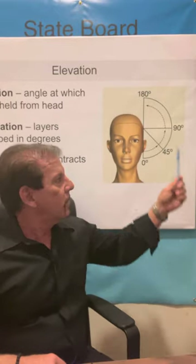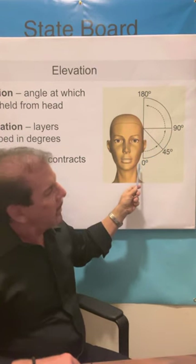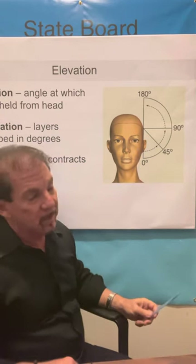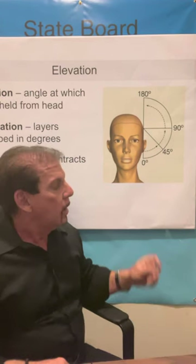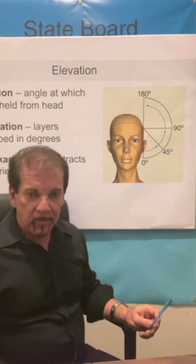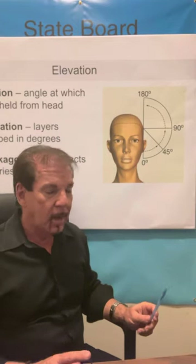Today we're going to talk about something very important on your test: hair cutting degrees and angles. This is found on page 532 in your barber book and page 363 in your cosmetology book. It's also found in about 6 to 10 questions on your barber or cosmetology licensing exam. In your book it covers about 12 pages, and I'm going to go over it in the next 5 or 6 minutes and tell you what you need to know to pass your test on hair cutting angles, lines, and degrees.